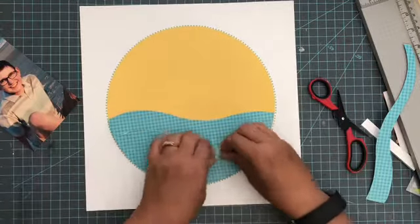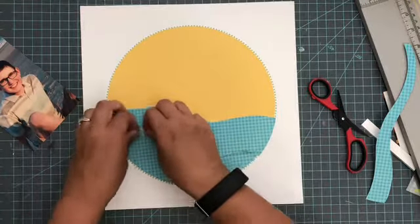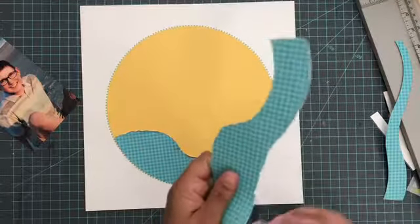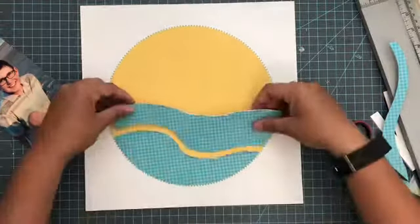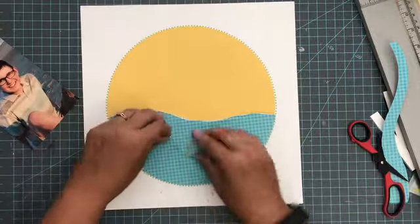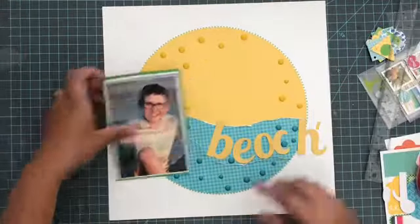I'm going to take my scissors and rub them along the edges to distress the waves a little bit and give them some added texture. Then I'll use my Easy Runner Grand to put those on. All I did to get these waves is cut out a circle in the exact same size and then cut along the bottom wavy with my scissors. I needed a circle cutter, but beyond that I didn't use an electronic cutting machine — just scissors to get the job done. I thought I wanted the waves to go up about halfway, but decided that was a little too tall, so I cut them down further.